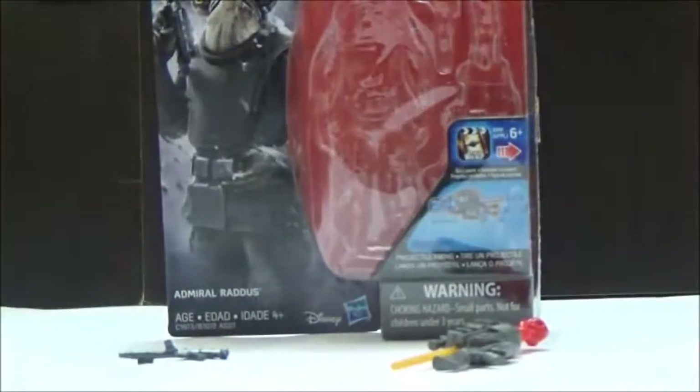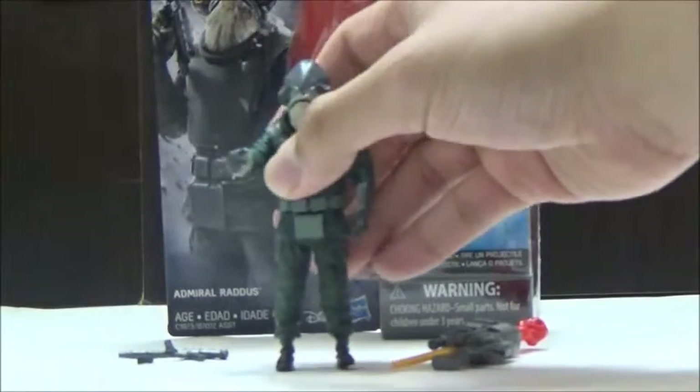Articulation-wise, the head maintains very similar articulation points as Admiral Ackbar, with the same swivels at the shoulders and the same swivels at the hips. It is a 5 points of articulation figure, but it's still really nice regardless.